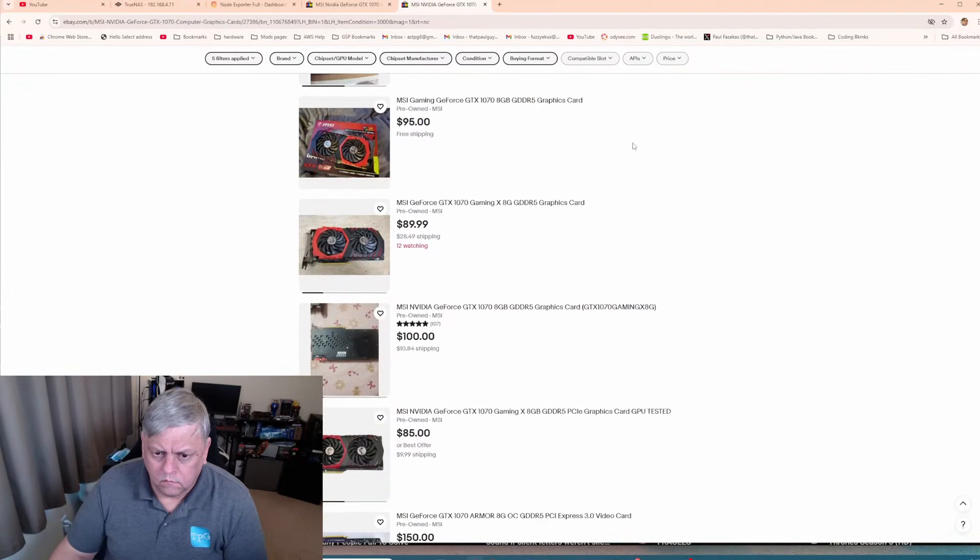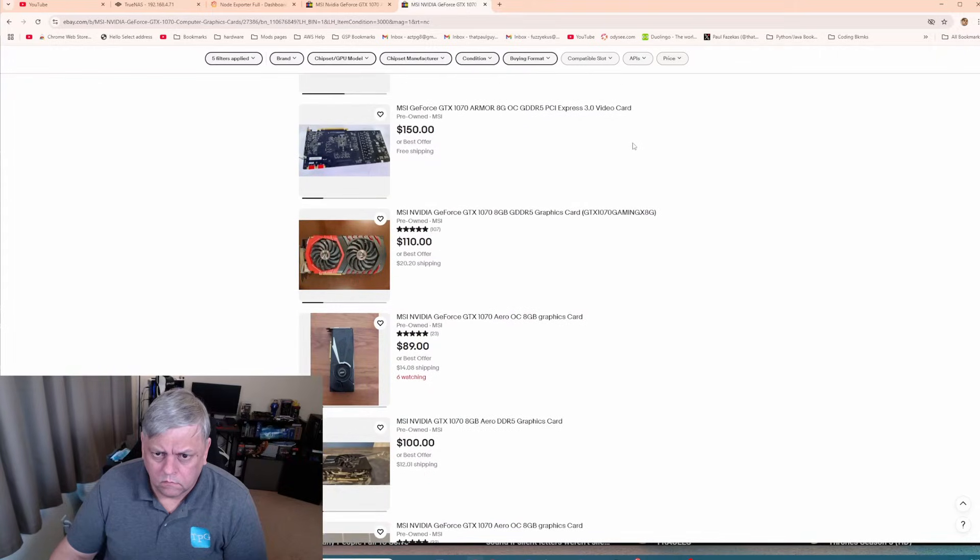I'm going to tell you that's not quite the case — there are some things that surprised me a little bit. I tested in both 1440p and 1080p, and we'll discuss that. What you need to know basically is that this 1070 is still a pretty darn good card. You can find them on eBay; I got this one including tax, shipping, and everything for about $85. You can find them anywhere from about $85 or $90 up to like $140 or $150, so prices are kind of all over the place.